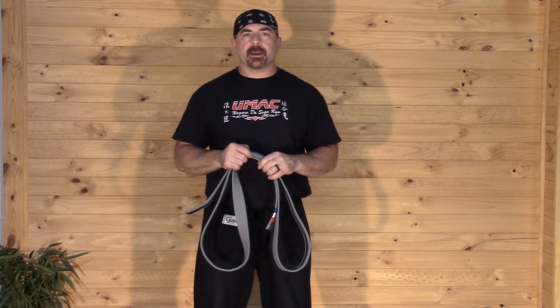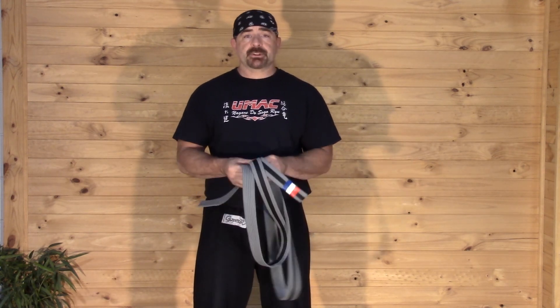Hey everybody, we're going to talk about putting on the belt to help some of the newer students and the parents.